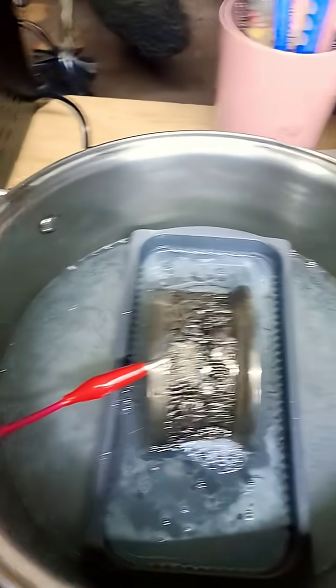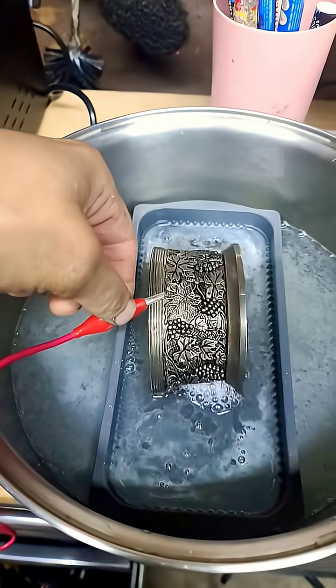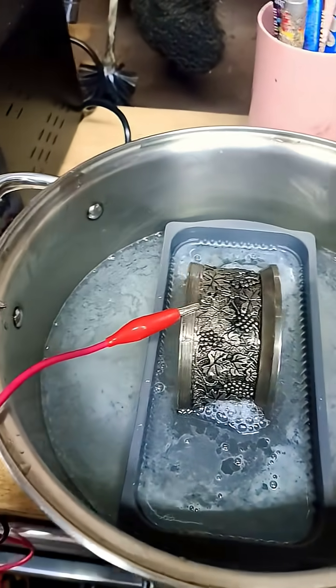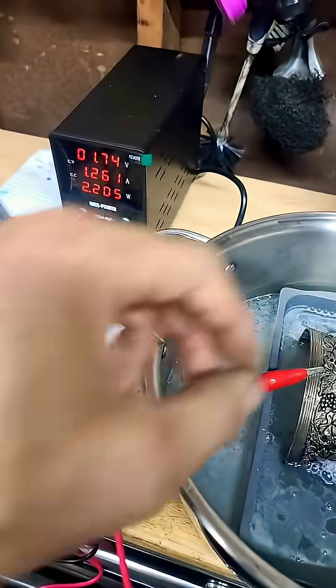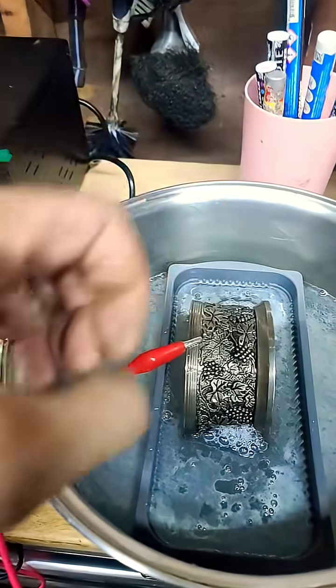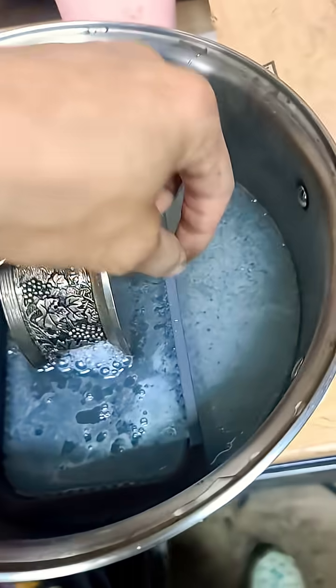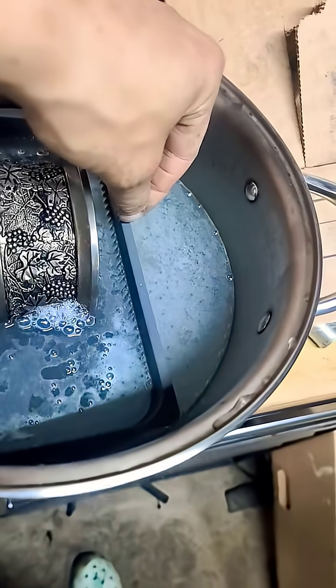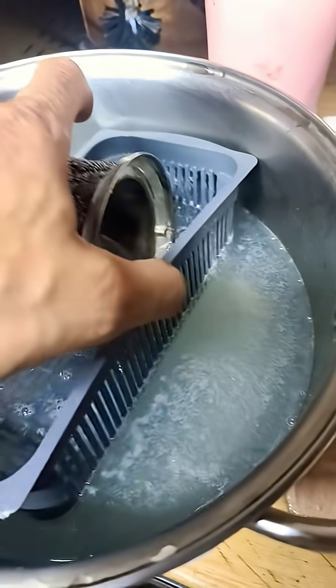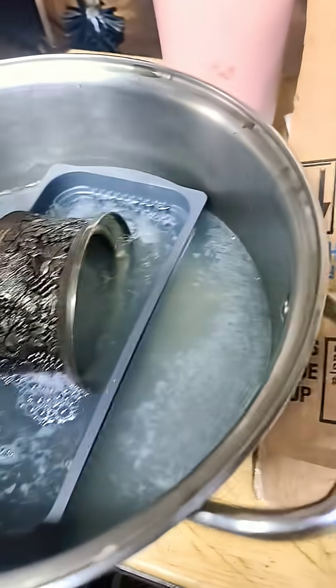When you're setting this up, you want to make sure your alligator clip is not submerged in the water, and you want to have some kind of separation between your anode and your cathode. Here I am using a plastic basket — let me pull it out of the water right here — it's got a bunch of slots in it so it'll sink.